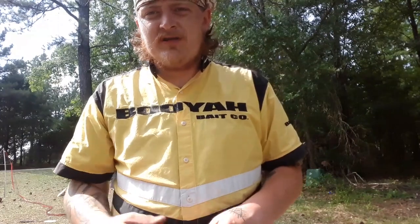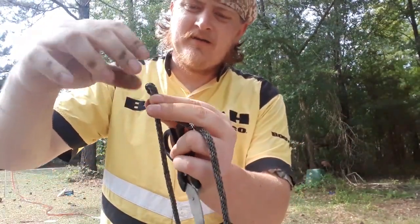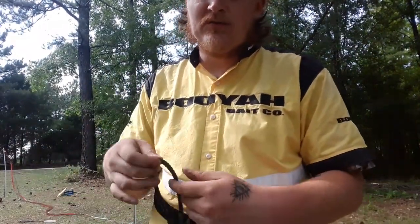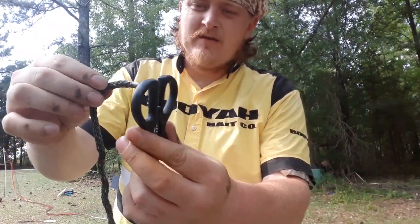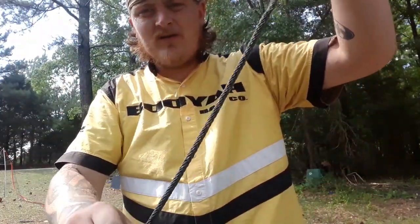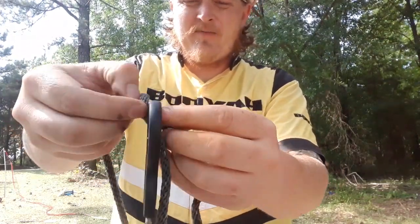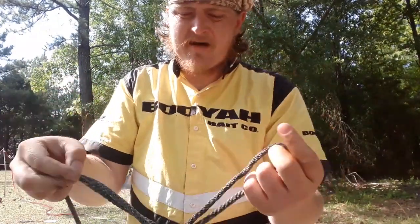But if you have a smaller jig head or something that's hard to fit it in, you don't want to crimp your line to force it in, because that's going to make the knot not as strong as normal. So what you want to do is go in like you normally would, but make it a little bit longer and then come back and go back through. That way it does the same thing but you don't crimp your line at the top.